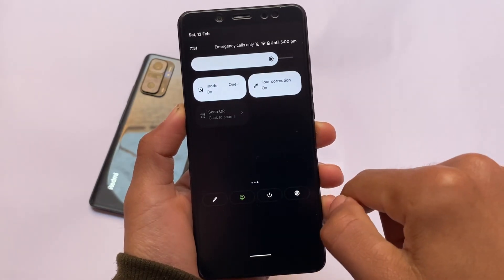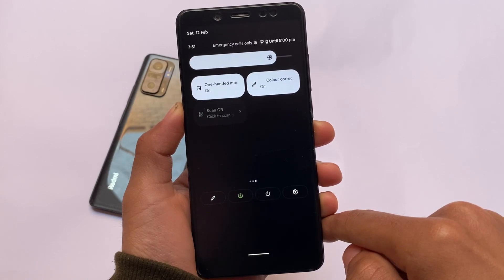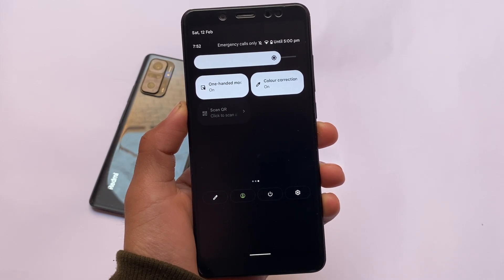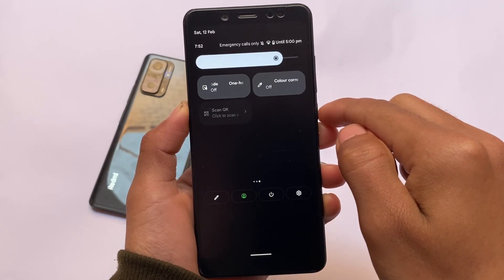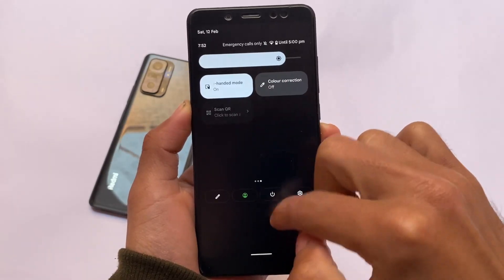For example, new quick settings tiles are available: one-handed mode, color correction, and scan QR. The scan QR tile is not available in this initial build but may be available in future developer previews or beta updates. One-handed mode and color correction are both available and both look quite good.